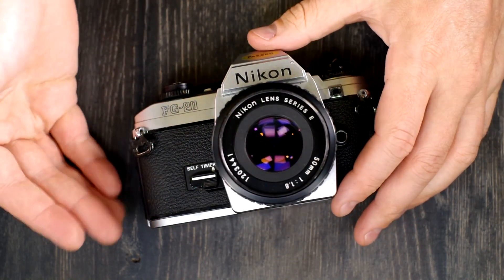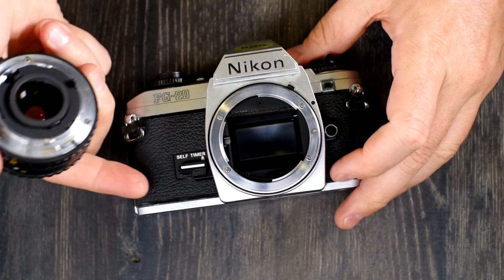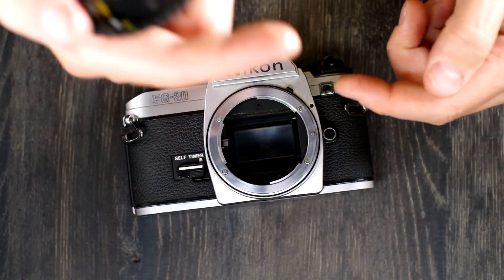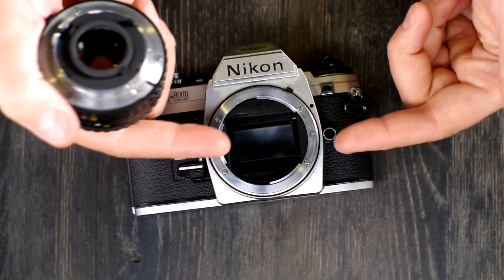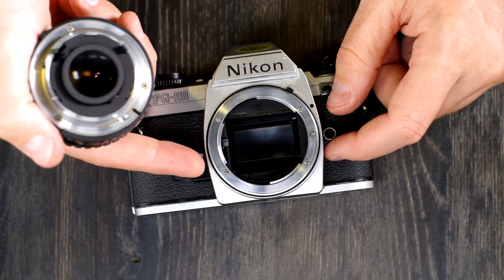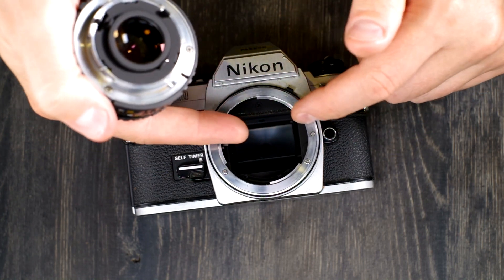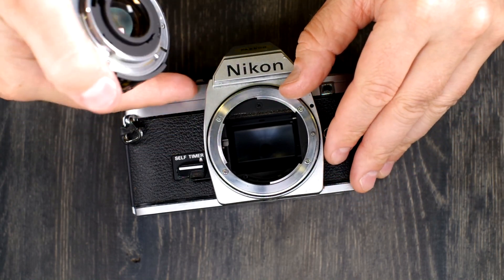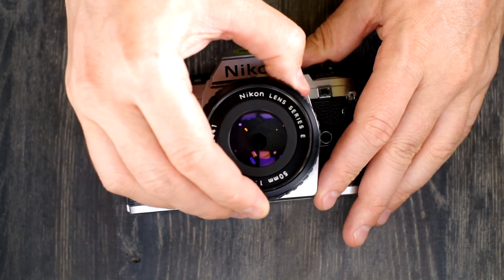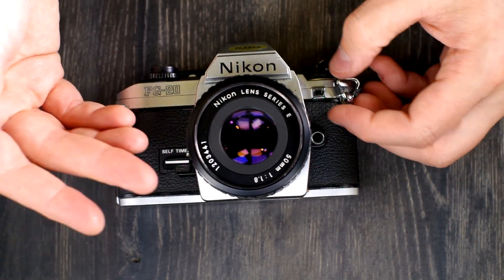Also, don't touch the shutter when you have the film back open, and when you have the lens off, don't touch the mirror. Touching the shutter is a good way to damage it — if you push the leaves out of alignment, or even the oil on your fingers can leave a mark that impairs their functionality. With the mirror, the oils on your fingers can cause it to tarnish, which can hamper your ability to focus and also throw off your metering. So seriously, try not to do that.